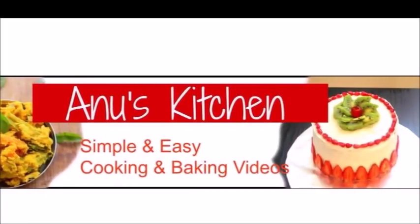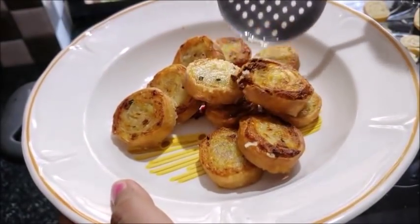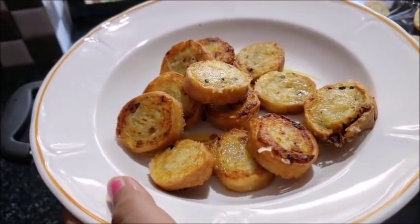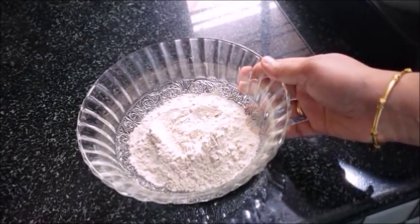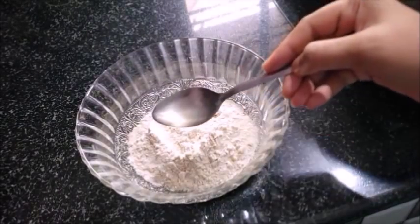Hi, welcome to Manuski. Welcome to the Samosa Pinwheels. I am going to eat a nice snack — a little bit of Samosa Pinwheels. Now let's take a look. I am going to add a little bit of Samosa Pinwheels. I will use Samosa Pinwheels.